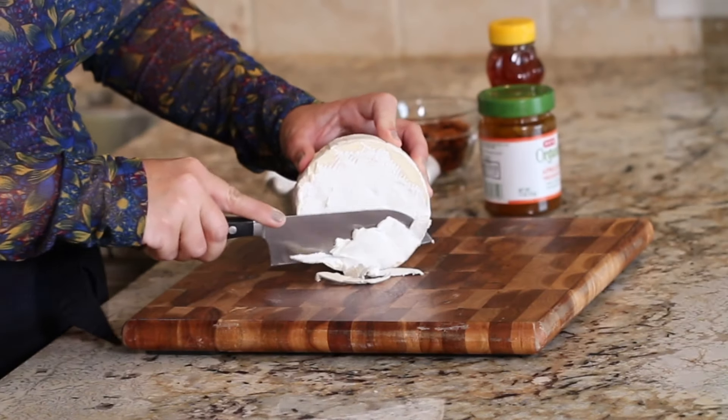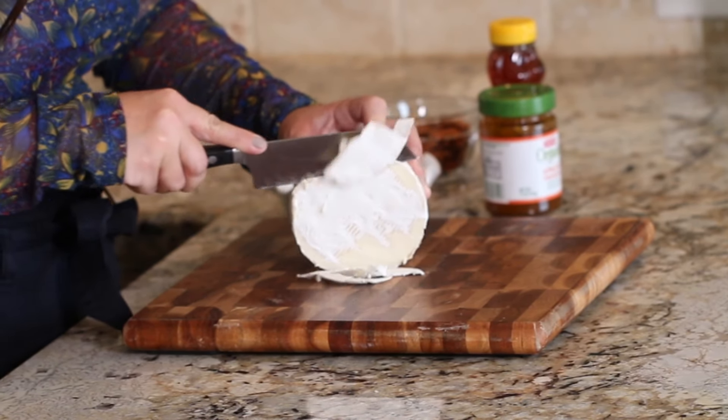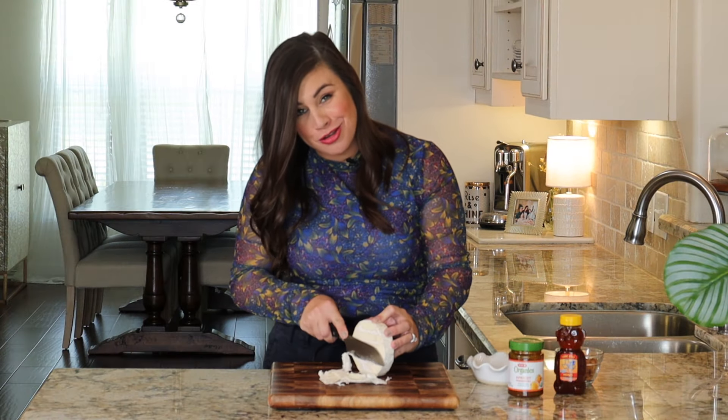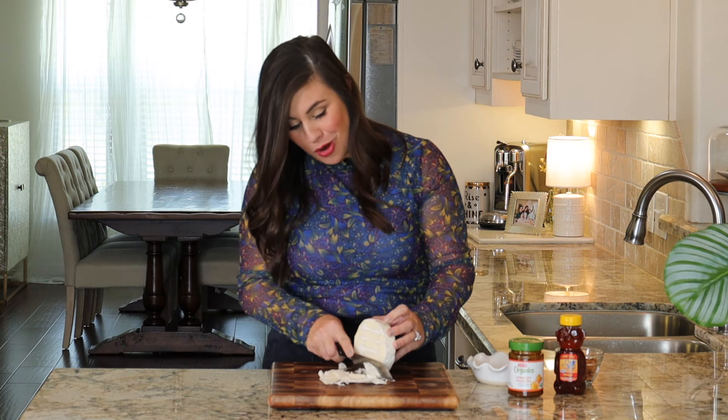The first thing we're going to start with is brie. What I do to prep my brie is just pop it in the freezer for about 15 minutes. This makes it really easy to get some of that rind off. Now the rind for brie is completely edible and this is an extra step you don't have to do. However, I think when you're serving food for guests it's really important that the food is easy for your guests to eat, so I'm going to go ahead and just shave off the top.